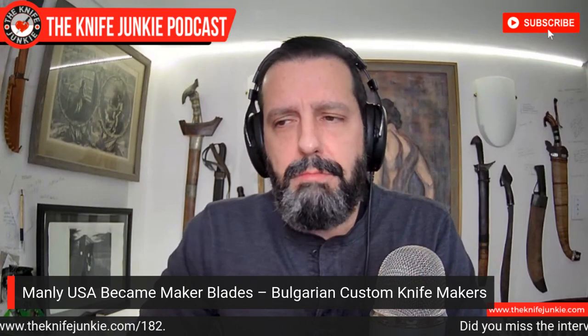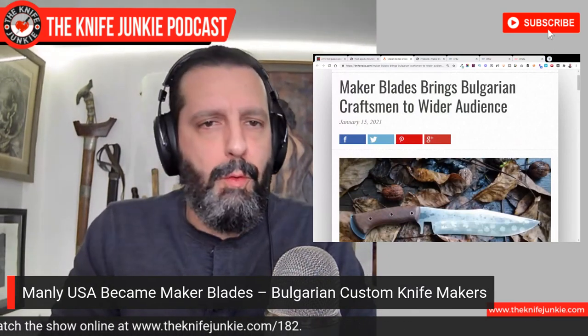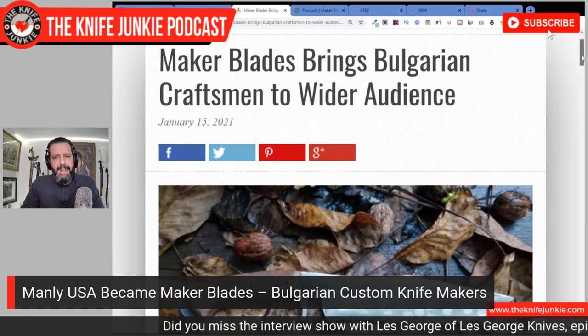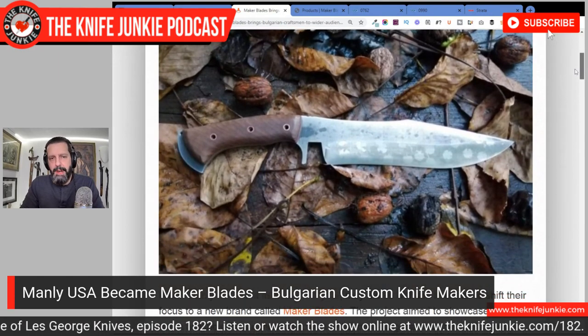Next I want to talk about Manly USA. Remember Manly USA? They were around a couple of years back — a Bulgarian knife company that came on the scene with a slip joint knife called the Wasp. People were going nuts about it because it was beautifully thinly ground, fully flat ground, kind of outperforming the premium slicey knives of the time like the Spyderco Paramilitary 2. Manly was sort of stealing the show, and then as we announced on this show about a year back, they closed their doors.